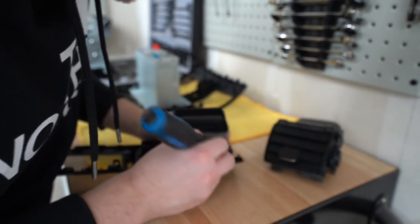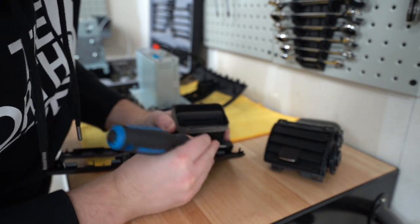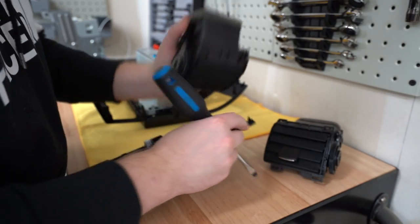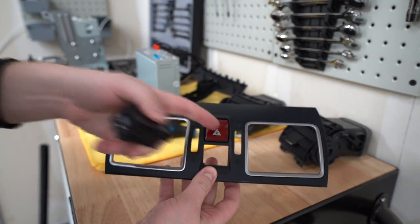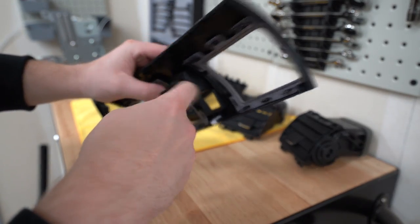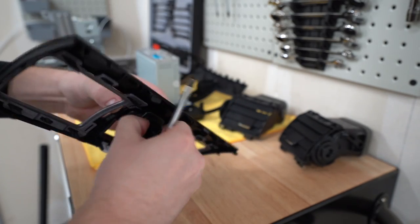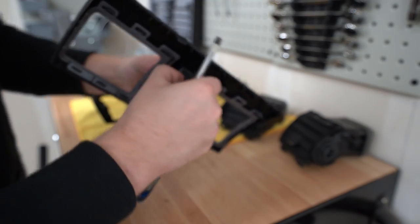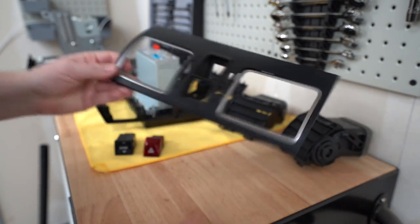There are basically four tabs, one on each corner, that need to be popped up and it just slides off. You also need to remove the hazard button and enter toggle switch — on the back there are just small tabs on the sides, you can even pinch them with your fingers. Then the button comes out; save this in case you ever want to switch back.